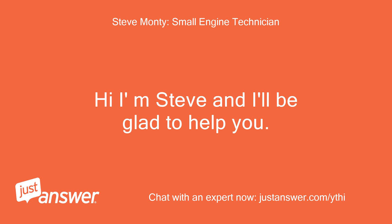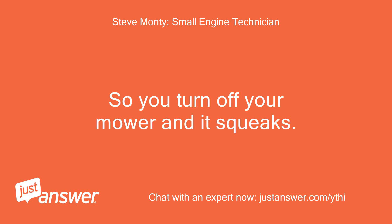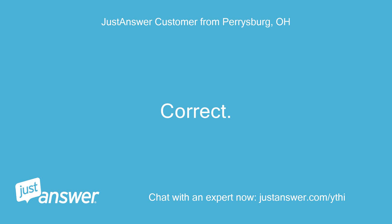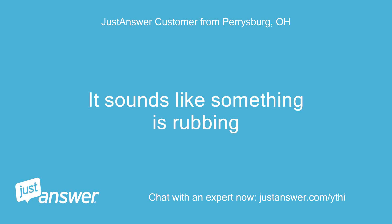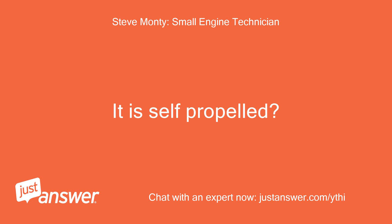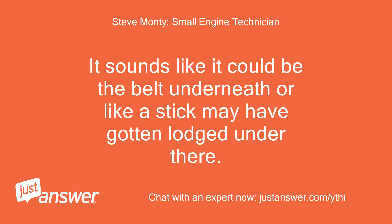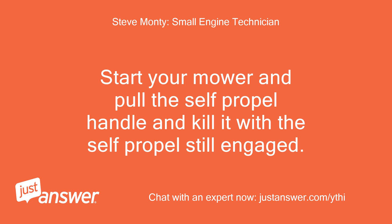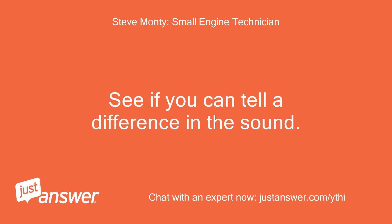Hi, I am Steve and I'll be glad to help you. So you turn off your mower and it squeaks — it sounds like something is rubbing. Is it self-propelled? It sounds like it could be the belt underneath, or a stick may have gotten lodged under there. Let's try something: start your mower, pull the self-propel handle, and kill it with the self-propel still engaged. See if you can tell a difference in the sound.